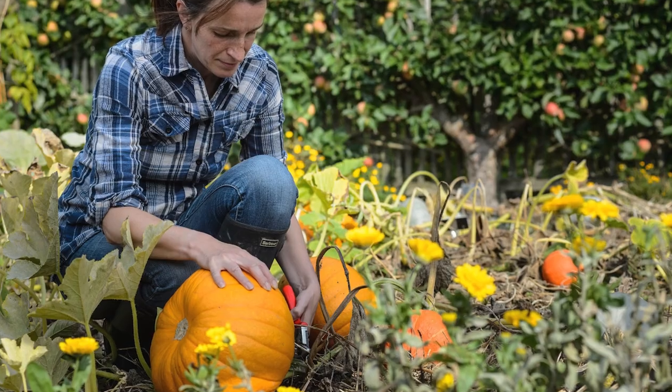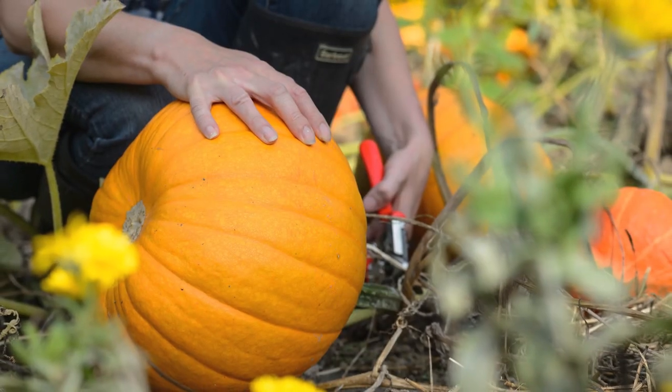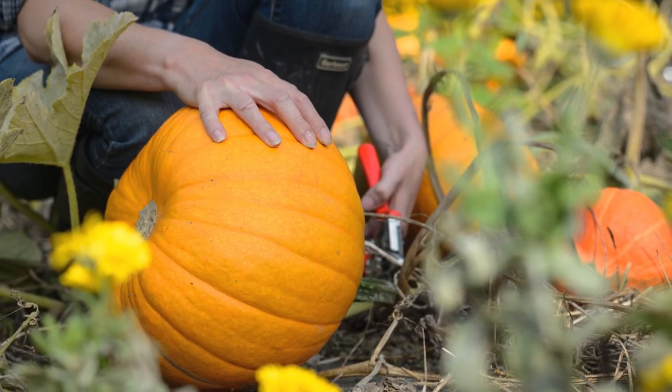When you're picking your squash, make sure you use secateurs or scissors to take off as much of the stalk as possible, as rot starts from this end. Also, be careful not to use the stalk as a handle when you harvest your squash because it can actually damage the squash inside.